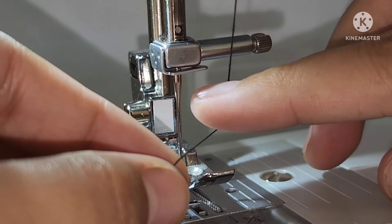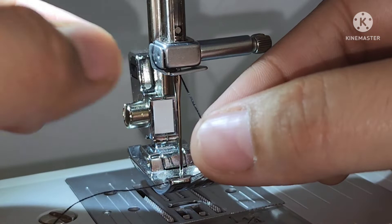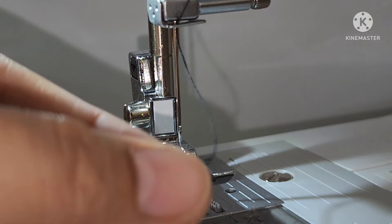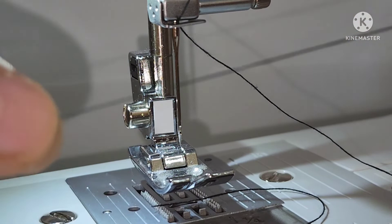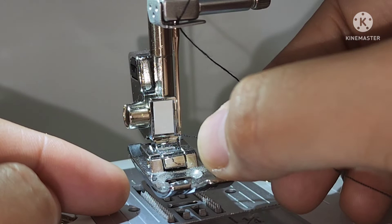Now put the thread behind the guide above the needle. The thread can easily be passed behind the needle bar thread guide by holding the thread in your left hand and feeding the thread with your right hand. Thread the needle from front to back, leaving a thread tail of about 5 cm or 2 inches. If your machine is equipped with a needle threader, use it to thread the needle.